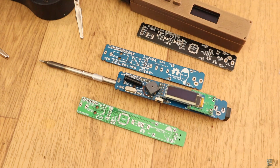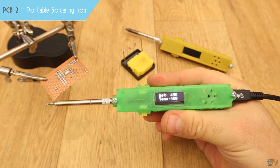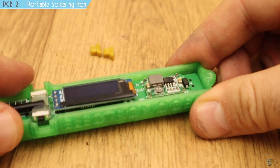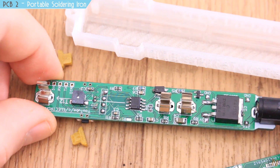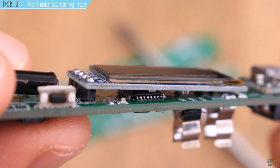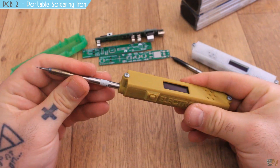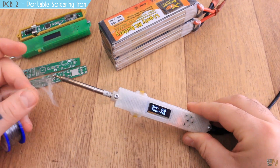Now let's see number 2 — probably my favorite project, which also went through 3 versions. This is a portable soldering iron, and it is also a Kickstarter. The final version 3.3 comes with a 3D printed case. It has an OLED display showing real temperature and a settings menu, a buzzer, an Atmega328 chip, an amplifier to read the thermocouple inside the iron tip, a MOSFET to apply power to the tip, a vibration sensor for automatic sleep mode, and more. It's small, cheap to build, and works very well.